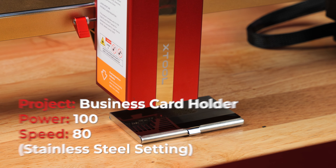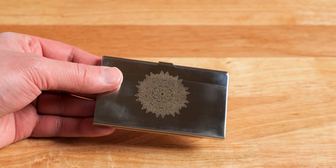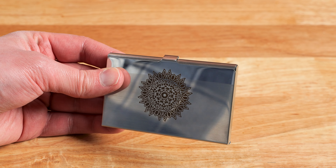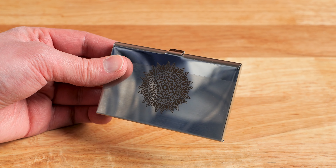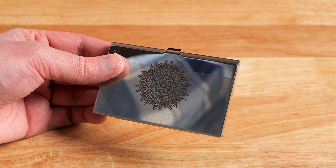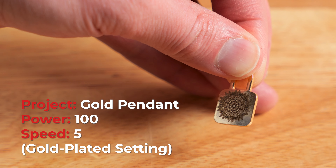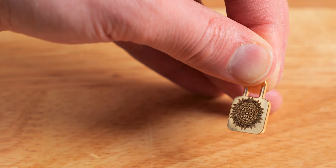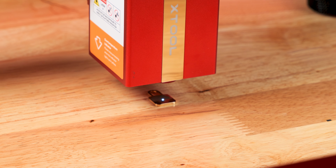I wanted to do some more tests on stainless steel, so I am engraving a card holder with an intricate design to see how accurate this is. After it completed, I am honestly impressed — the detail is exactly what I was wanting out of this laser, and the intricate lines turned out fantastic. I then took a gold pendant and did the same design on a smaller scale. It took about 15 minutes and after getting it out, I am blown away — it got the intricacies really well and exceeded my expectations.